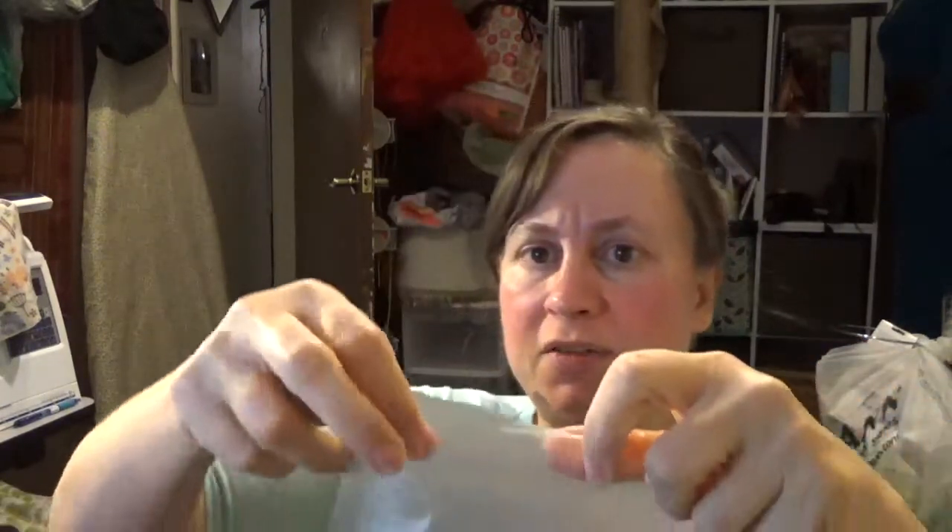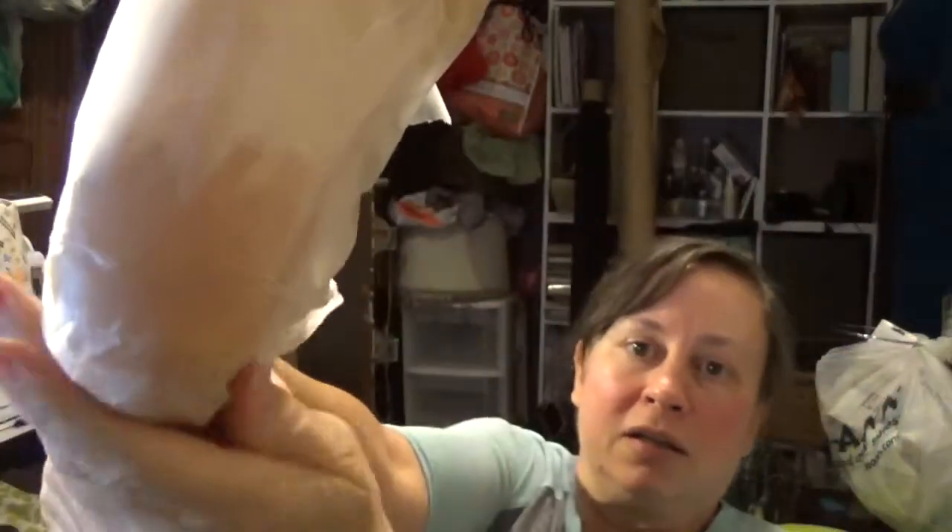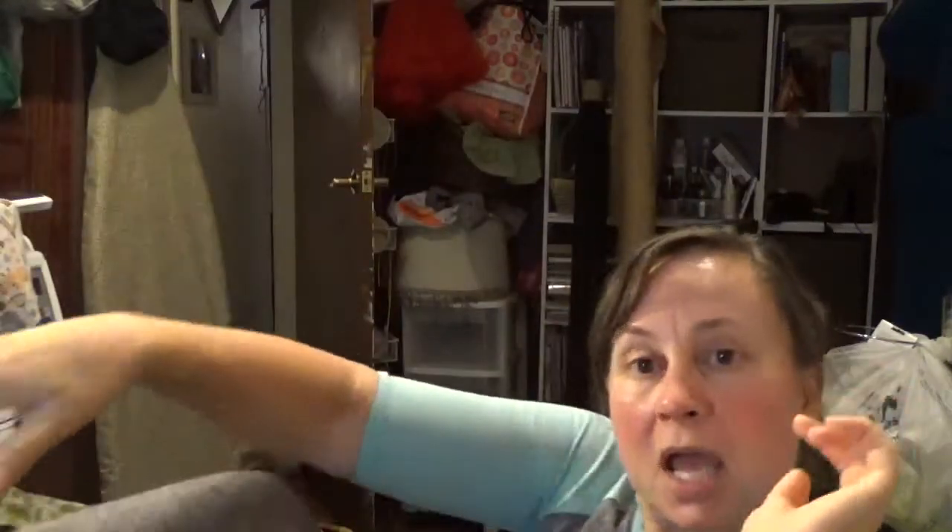Have you seen this stuff? Press and Seal — it can be used for like a million things, even embroidery on your machine. I get myself out a piece and wrap my foot with it, covering the areas where I put the product.